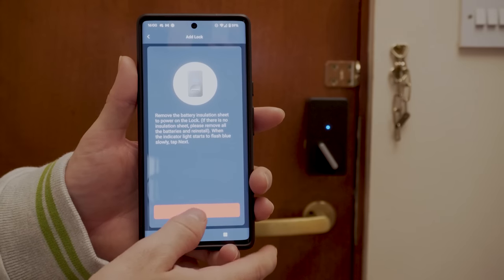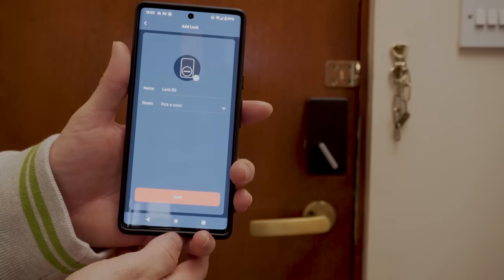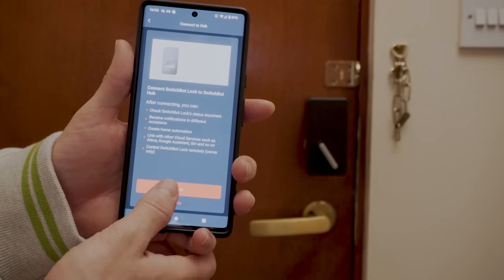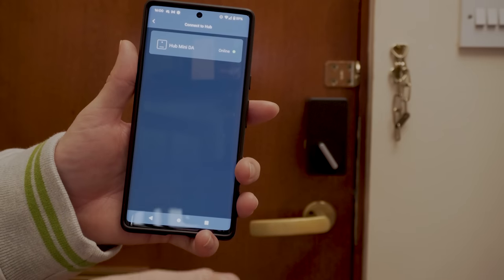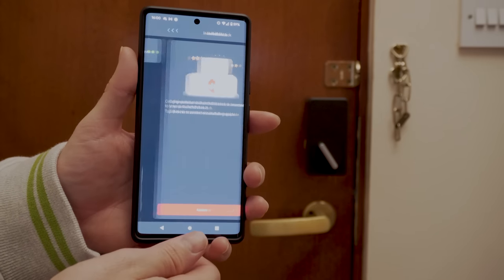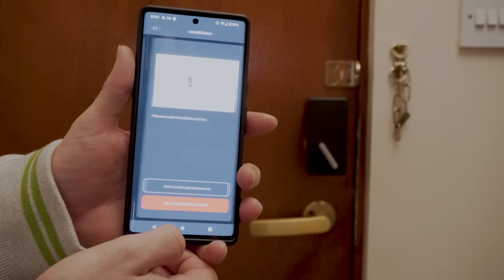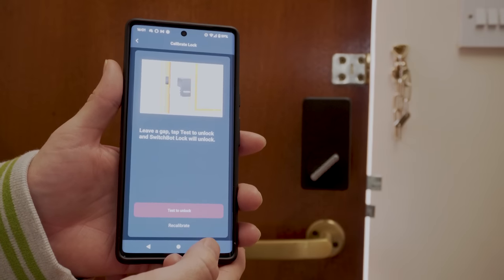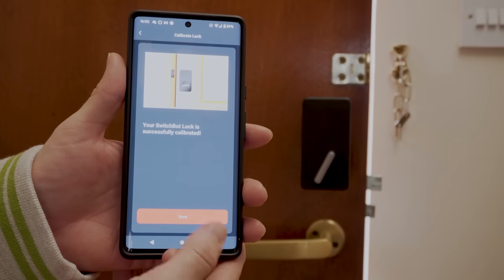Adding it to the SwitchBot app is really easy too — the lock was actually auto-discovered by the time I'd opened the SwitchBot app. It is immediately added and then takes you through a calibration process where you manually set the lock and unlock limits by turning it by hand. That is pretty much all there is to the setup — really seamless, and they seem to be getting even better at what was already an easy process.